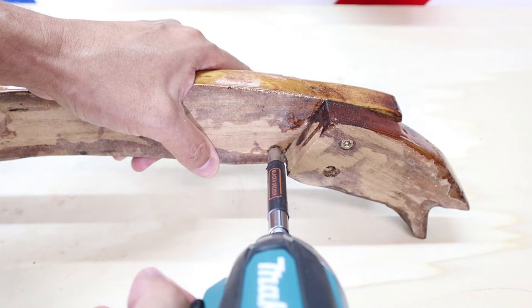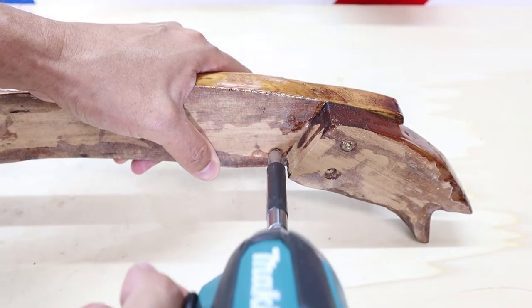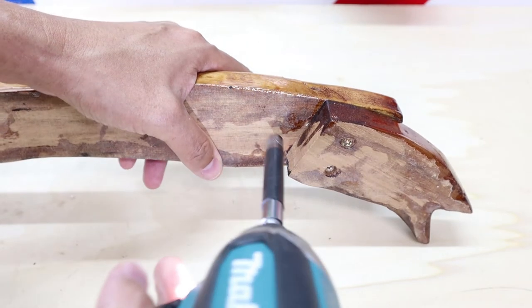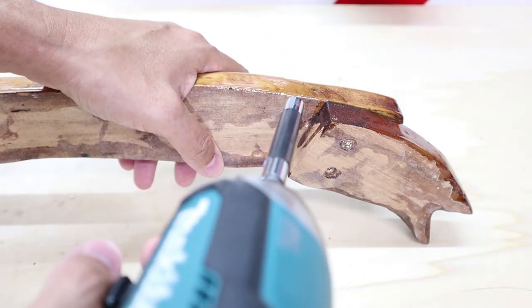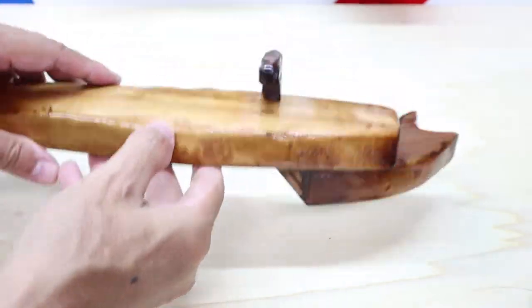Time for a simple assembly. I wanted to use mortises, but the distressed parts made it too difficult.